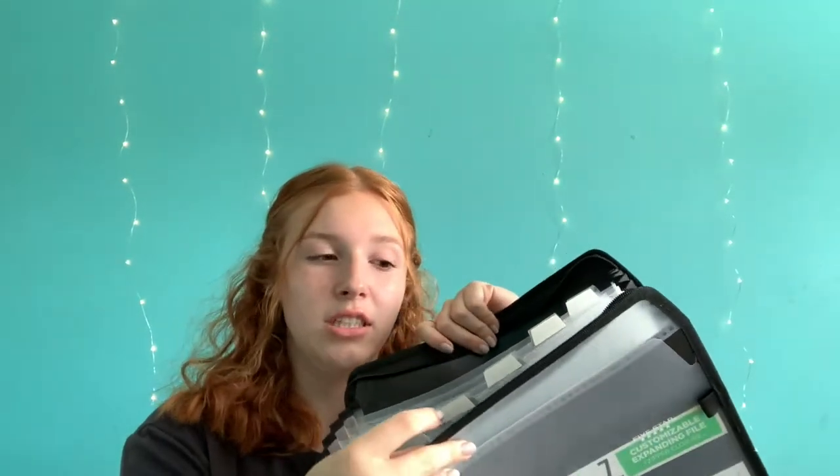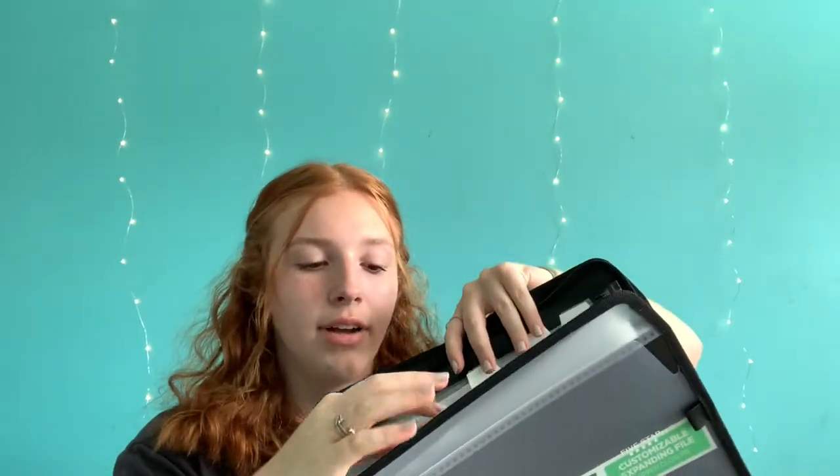The next thing I have is some filler paper — obviously need this. And then I have some tab dividers to put in my binder. And then I got this expanding file pocket. It has a zipper, which is interesting because normally it will just have a strap. I used one last year for my papers and honestly it was so much easier. Each file is basically like a folder for each class, except it's all in one. I learned last year that worked really well for me, so I'm going to keep doing that.